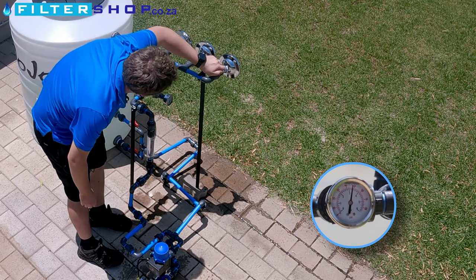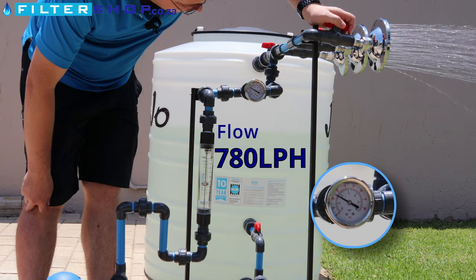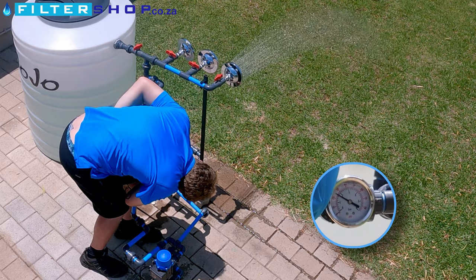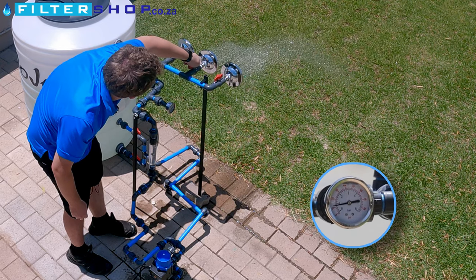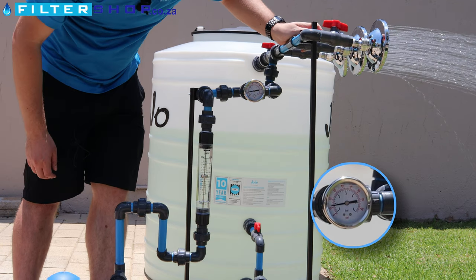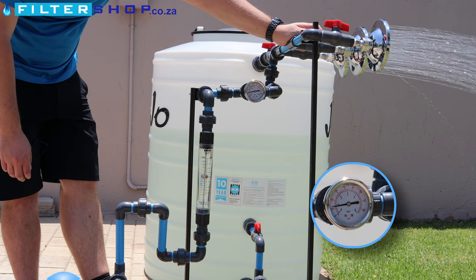If we then run a single shower, we drop down to about 1.7 bar at about 13 liters per minute. If we add a second shower, we immediately get a massive drop in pressure compared to what we normally see — we've dropped to about 0.8 bar. So this is really a single shower pump; two showers is pushing it a bit.